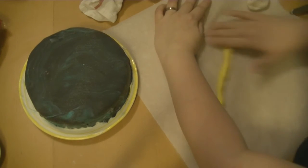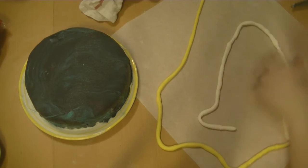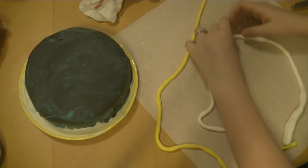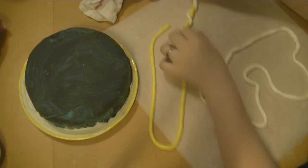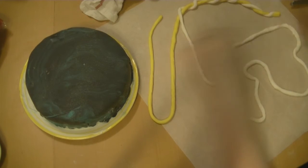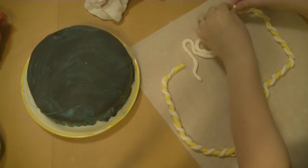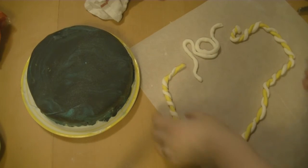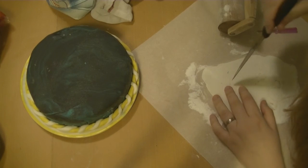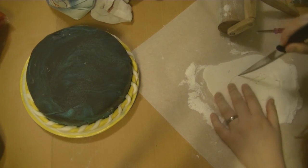I didn't like how curvy the end of the cake looked, so I used yellow fondant and white fondant. The white one was from the bigger marshmallows, so you can see it was more likely to tear apart — harder to work with. But I made this twisted string and put it around the cake — perfect.